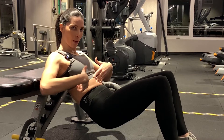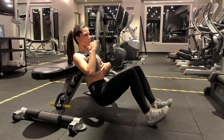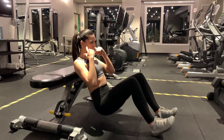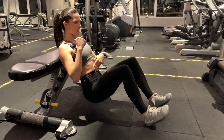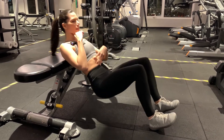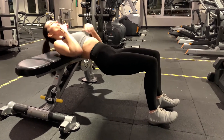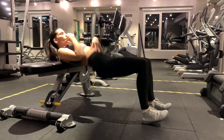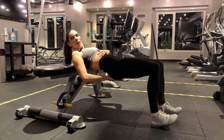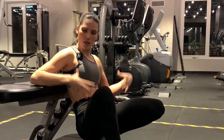Keep your ribcage down the whole time with heels out. Notice that your neck follows your body naturally — it doesn't stay fixed up or down, it just follows. Hold at the top with straight line, ribs down. That is a proper hip lift.